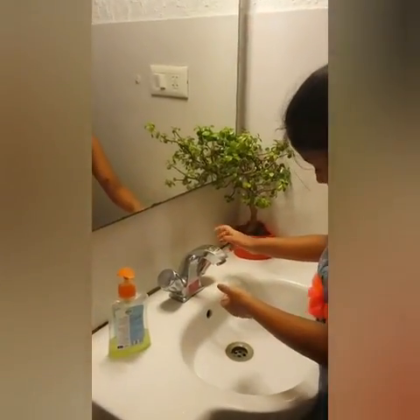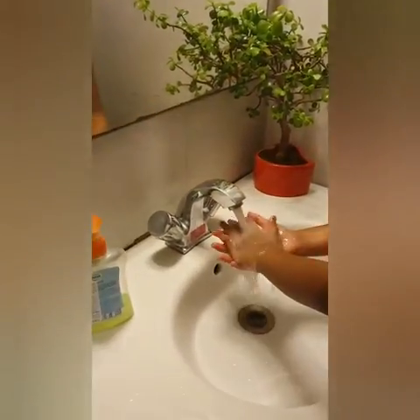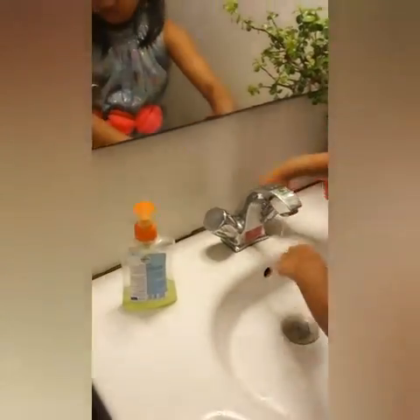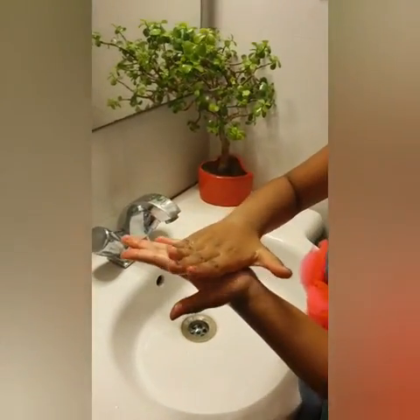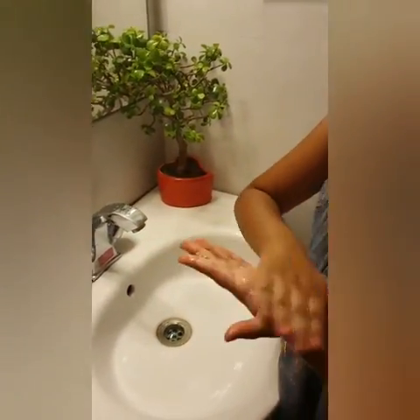Now start by wetting your hands. Take enough soap to cover all surfaces of the hand. Rub hands palm to palm to obtain a good quantity of foam.